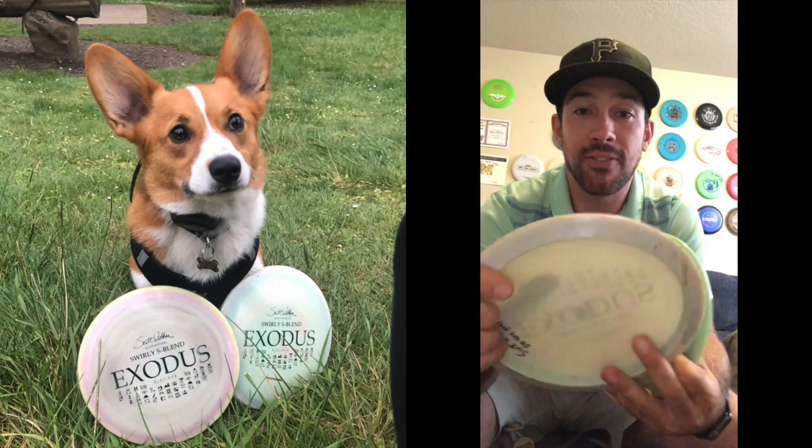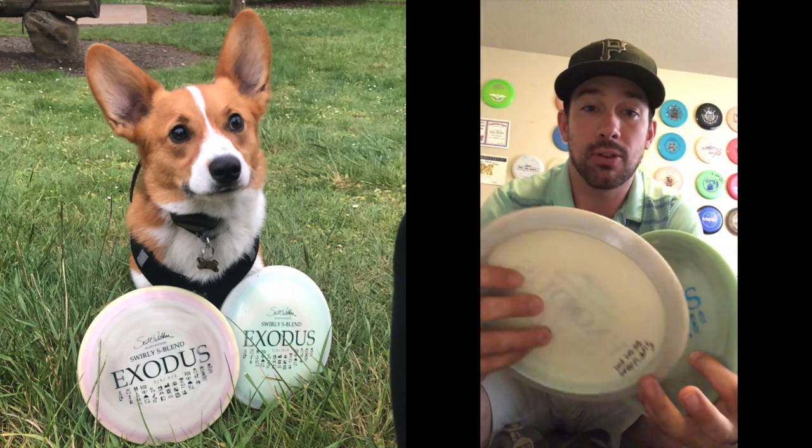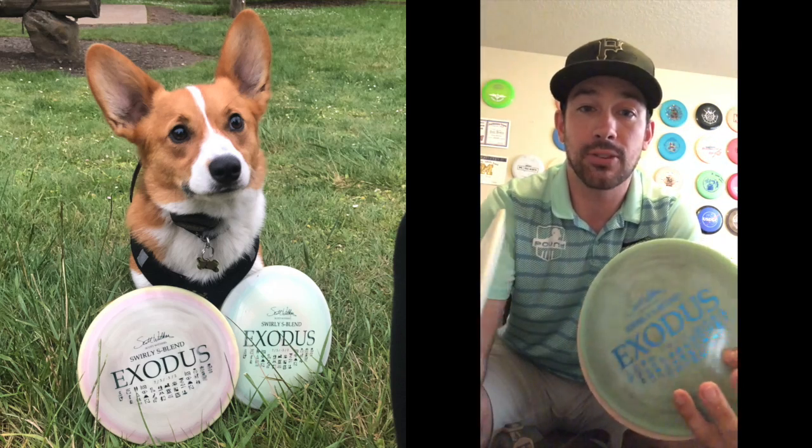No bead in the bottom, so they fit in the hand really nice. Small rim discs, so if you can't throw distance drivers — either you have smaller hands, or they just don't fly for you, you're not getting them up to speed fast enough — whatever it may be, the Exodus might be a good choice for you. It is in the Swirly Star or S-Blend plastic as Infinite likes to call it. I've been throwing these for a few weeks now and really liking them for Bryant Park, which I play every day, which has a lot of holes that are kind of like dead straight tunnel shots that have to go 300 to 350 feet.